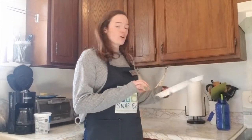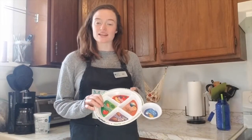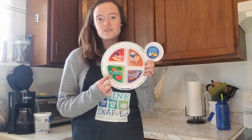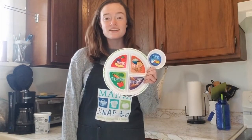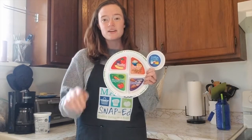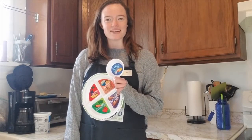Hello everyone, Allie here from MainSnapEd and Healthy Acadia, and I'm coming at you with a healthy recipe this week. For today's recipe we're going to be making honey mustard green beans. I love this one because it's a great way to build vegetables into our diet. I love having this at dinner — it's super easy, only uses four ingredients, and is super quick. So get ready, get in the kitchen, and let's make some green beans.